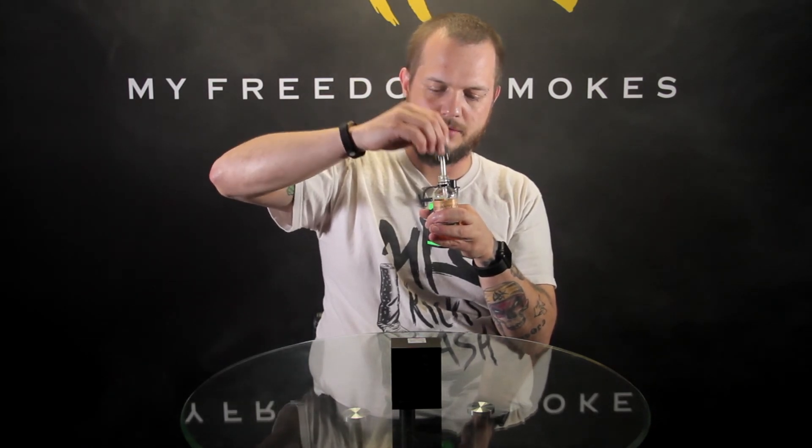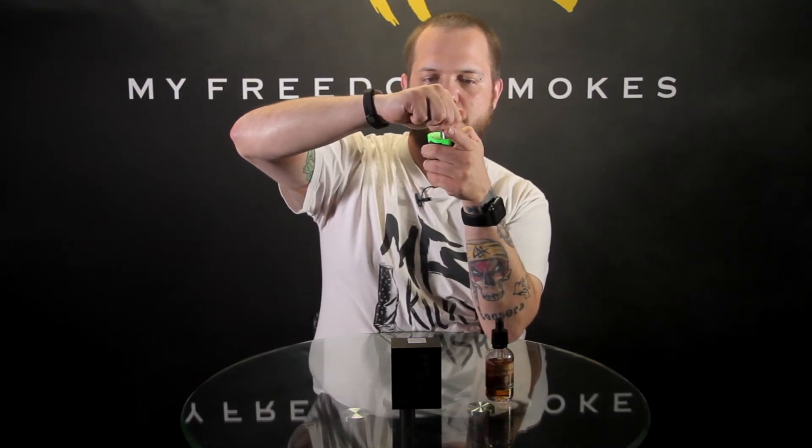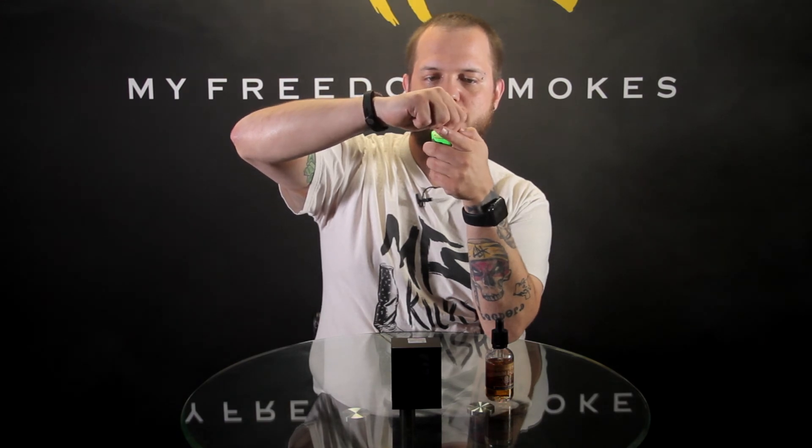I'm going to re-drip a little bit and close down some of the airflow to show you how it looks when it's adjusted. So we'll adjust that down a little bit and have a couple vapes. This is going to make for a warmer vape and a little more density on the vapor coming out.